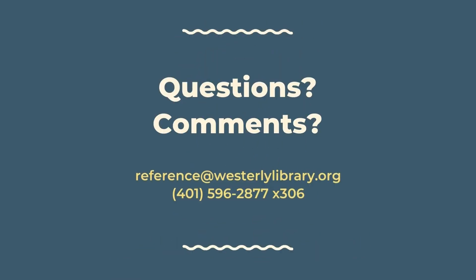Thank you for participating in another Crafternoon to Go from Westerly Library in Wilcox Park. If you have any questions or comments, feel free to reach out to us. You can call us at 401-596-2877, extension 3, or email us at reference@westerlylibrary.org.